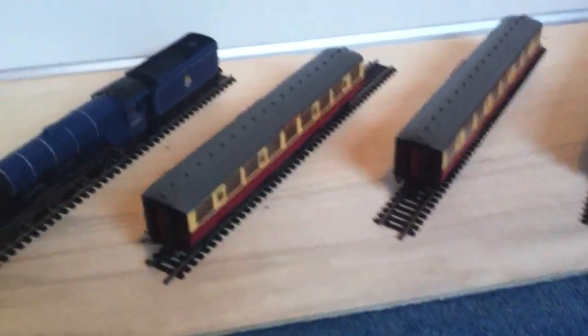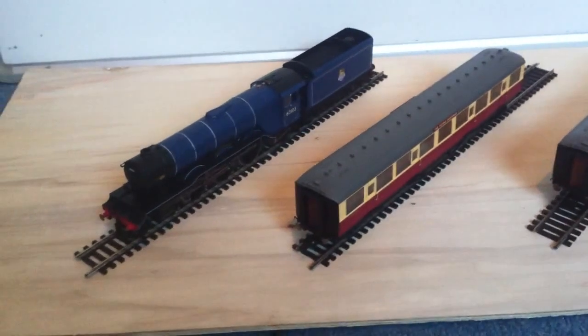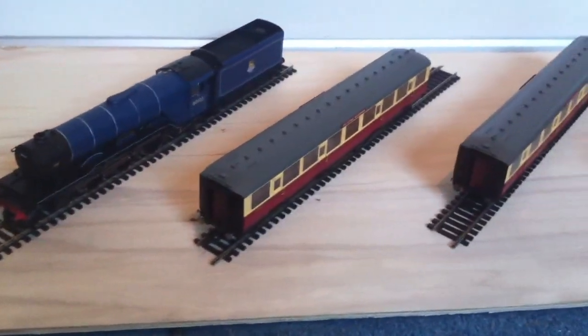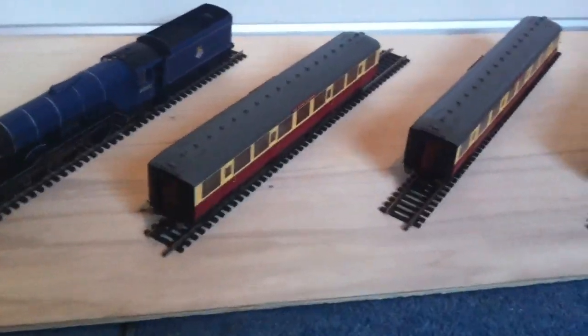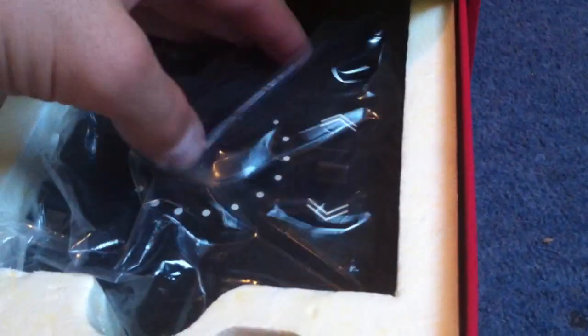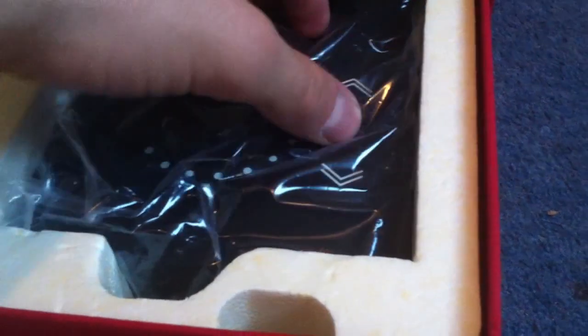I don't have any editing software because this is an iPhone 4, and Windows and iPhones don't really go together too well. But that is the set. Something I didn't point out earlier was the controller — the analog controller they give you, which is the H2000, with two outputs. Which is a good thing because I really hate the old ones. Princess Elizabeth has the new style — I've since bought another set which has the new style in.